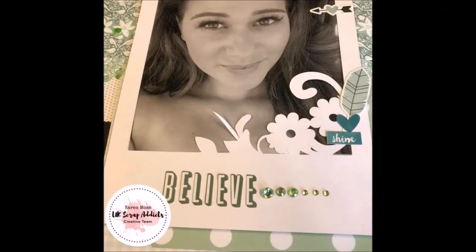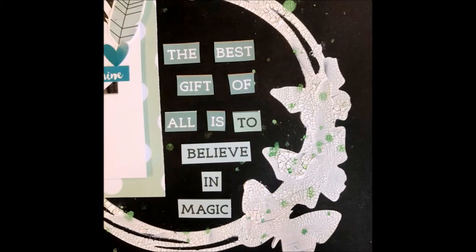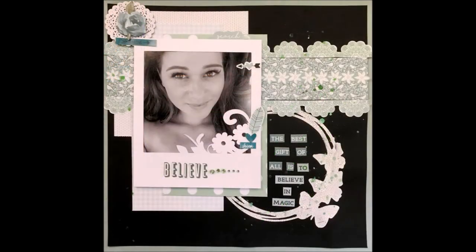Thank you for watching and I'll be back next month with another process video. In the meantime, why don't you pop back soon to see what the other talented UK Scrap Addict ladies have in store for you.